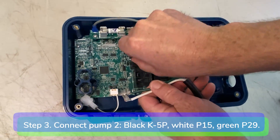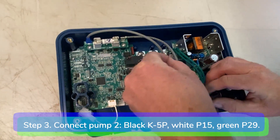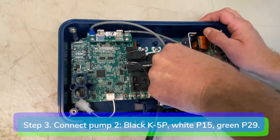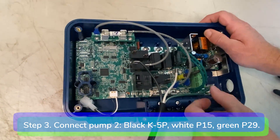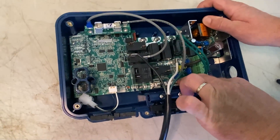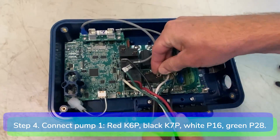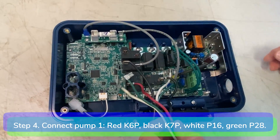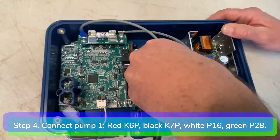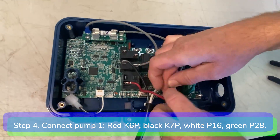Step 3: Connect pump 2, the 1-speed pump. Connect the black hot wire to K5P, white neutral wire to P15, and green ground wire to P29. Step 4: Connect pump 1, the 2-speed pump. Connect the red low-speed wire to K6P, black high-speed wire to K7P, white neutral to P16, and green ground to P28.